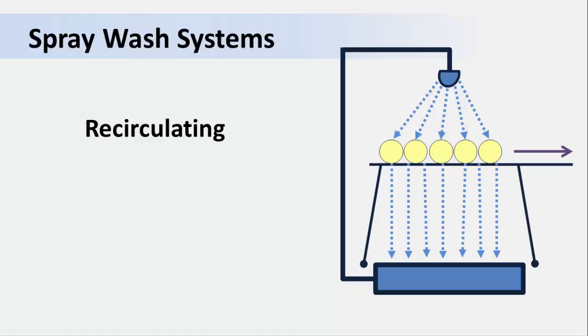Imagine that one of the produce items is contaminated with pathogenic microbes. These microbes could wash off and enter the wash water flow, where they may accumulate and eventually flow back up with the wash water and be sprayed on more produce as it passes over the belt. Since the water is recirculated, microbial levels must be kept low by adding a sanitizer, if you're following the best practices.